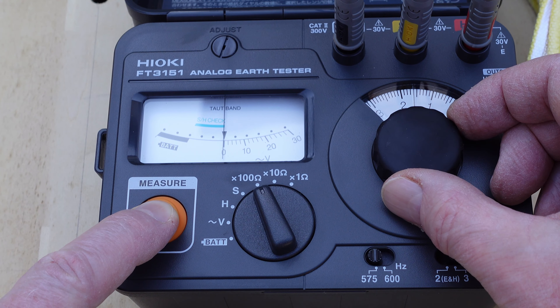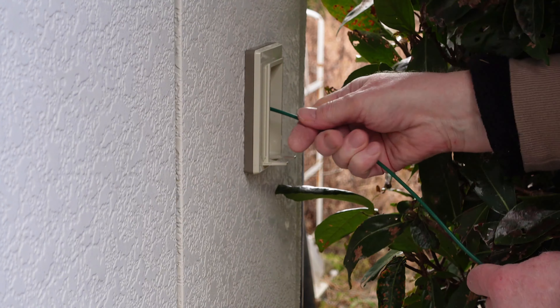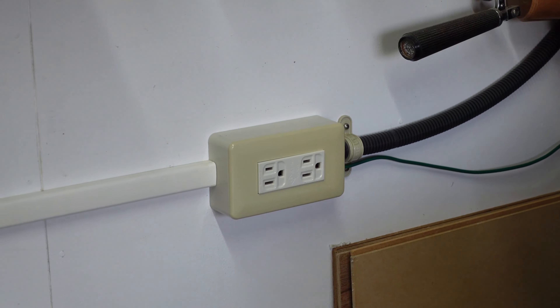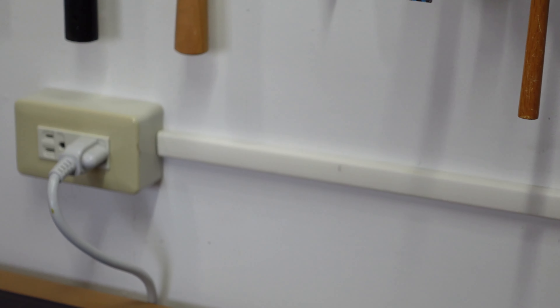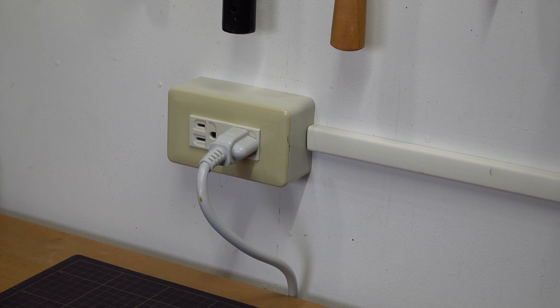Now I'll install a weatherproof feed-through so we can get our newly created ground into the workshop where it belongs. And there it is. So let's get in out of the cold. With our new ground line wired in, we actually have three-prong outlets that function as three-prong outlets, rather than two-wire outlets that simply allow three-prong plugs to be connected without adapters. I now have four outlets that are properly grounded.